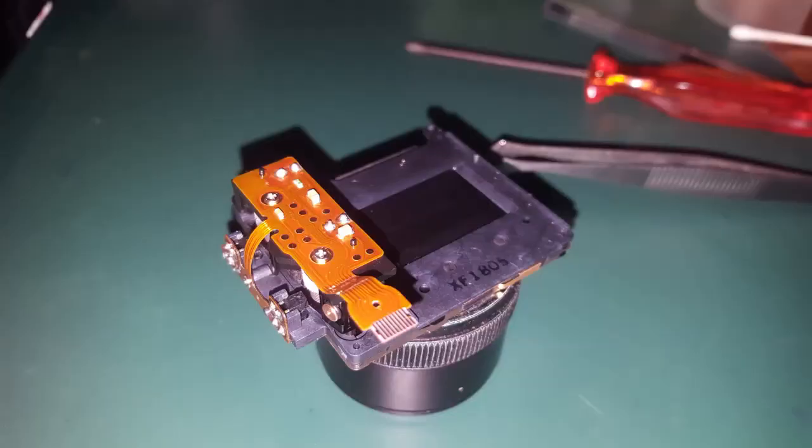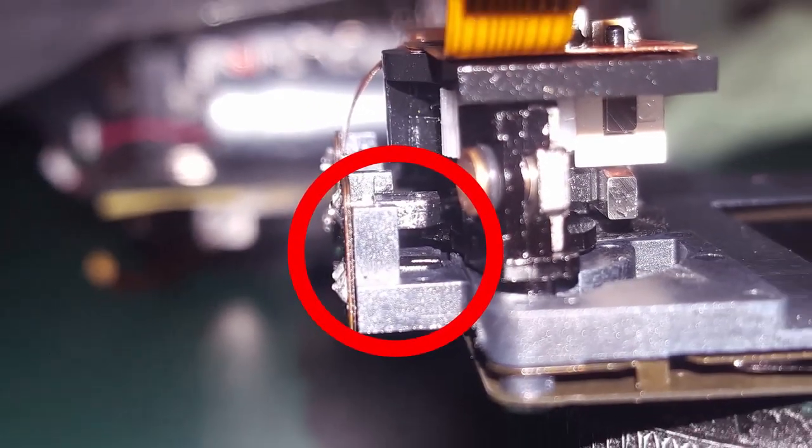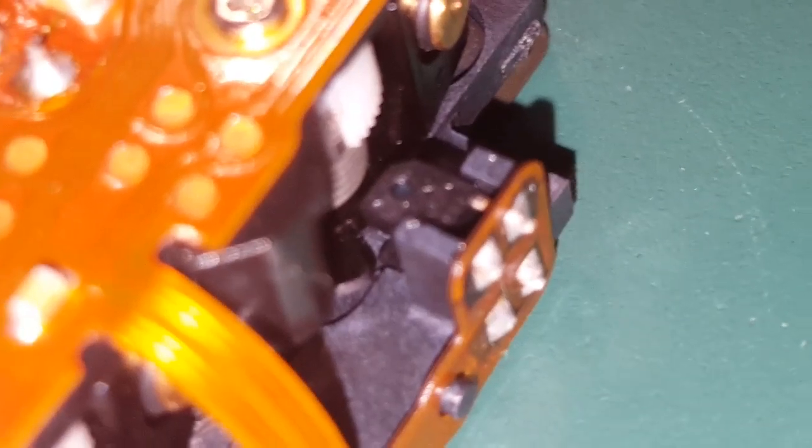A camera shutter is not a particularly complicated mechanism. I'll leave a link in the description to a quite nice video that explains how it works. However, I didn't find much information online about these things which appear to be sensors — some kind of sensor. I can only speculate it might be an optical sensor, because if you look here closely on the part of the shutter that moves, it appears to be shaped in such a way as to block whatever kind of communication is happening between the top part and the lower part.